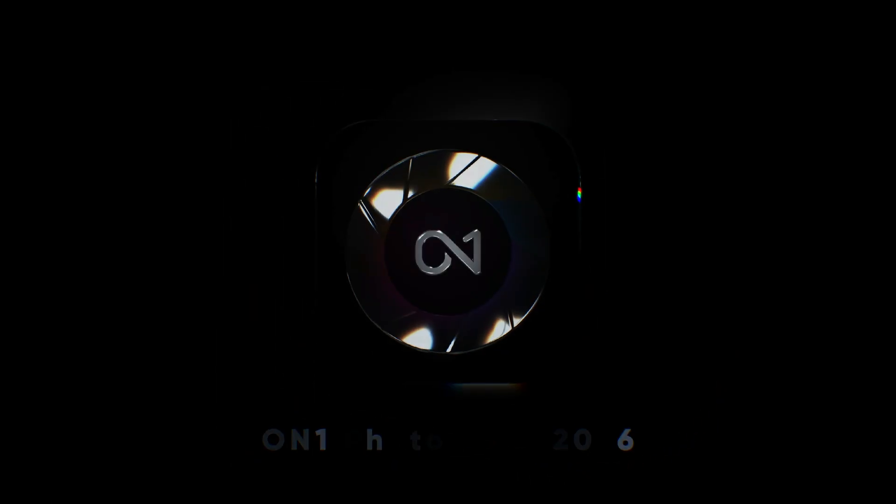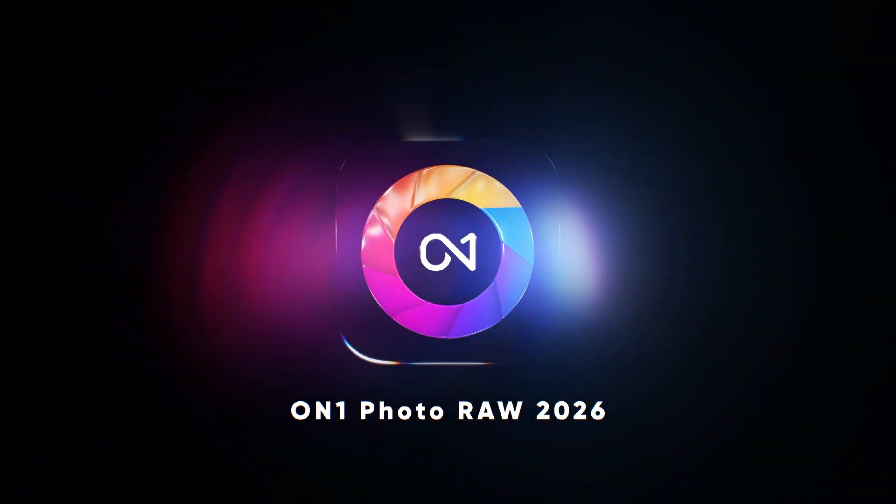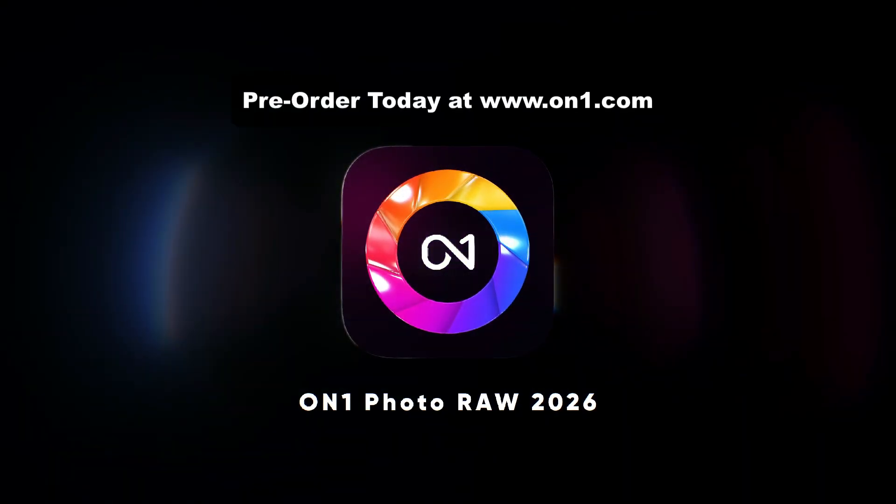On1 Photo RAW 2026 isn't just a new release. It's your all-in-one editing powerhouse, built for photographers who want it all.